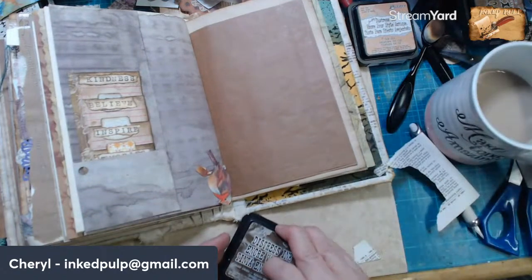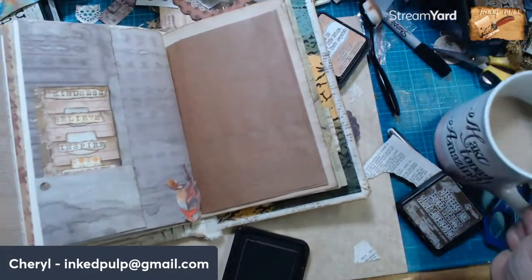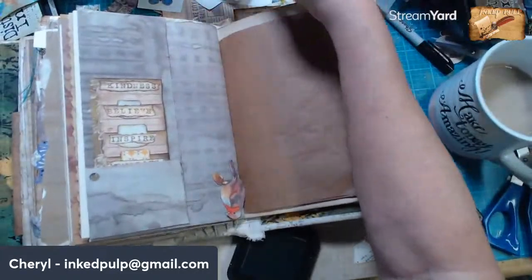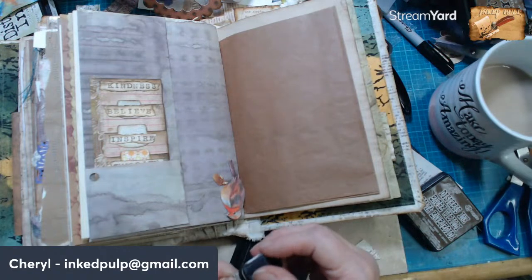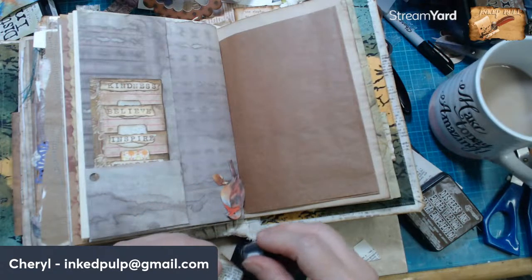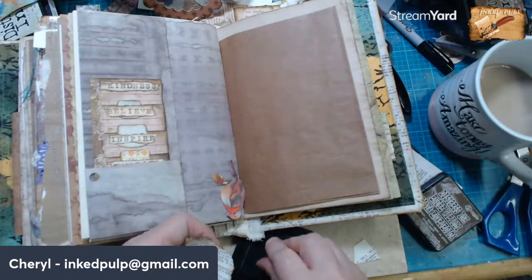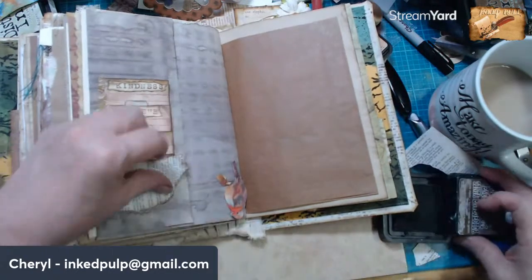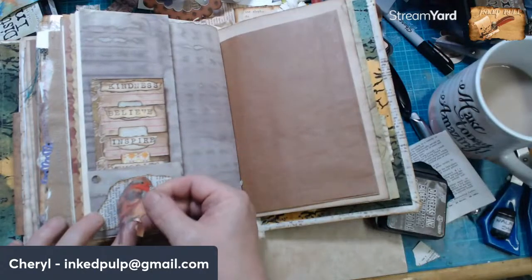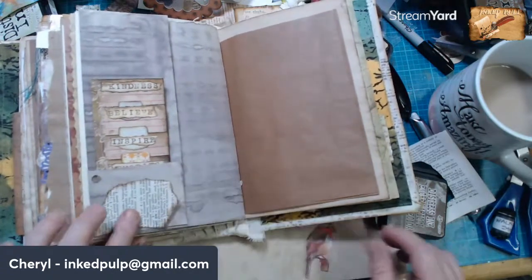Let's do some inking. There it is — I knew I just had it out here. Let's ink this baby up. I think like this, and then like this. Yes, I like it.